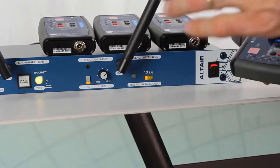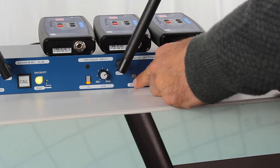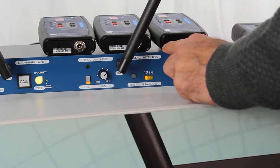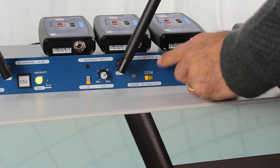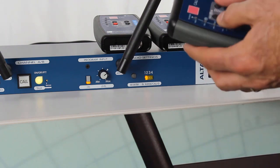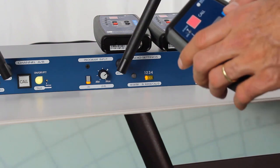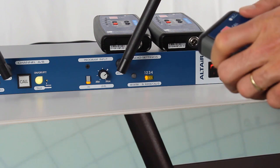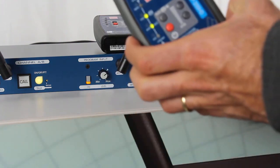We are going to repeat the process. We press for three seconds this register key — that activates the register mode on the base station — and when we see that one of these LEDs is blinking, the base station is searching and we can activate the register mode on the belt pack. We are going to repeat this procedure four times until we fill all the slots of the base station.